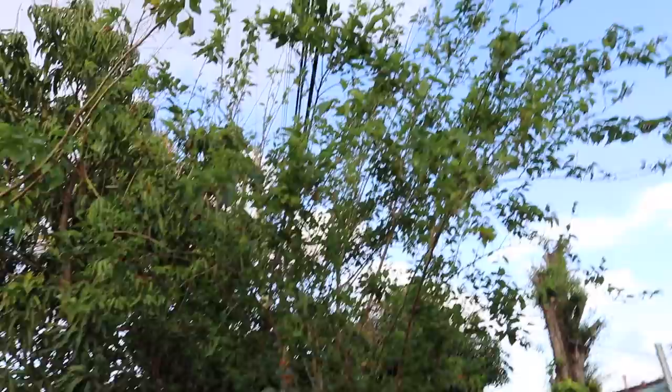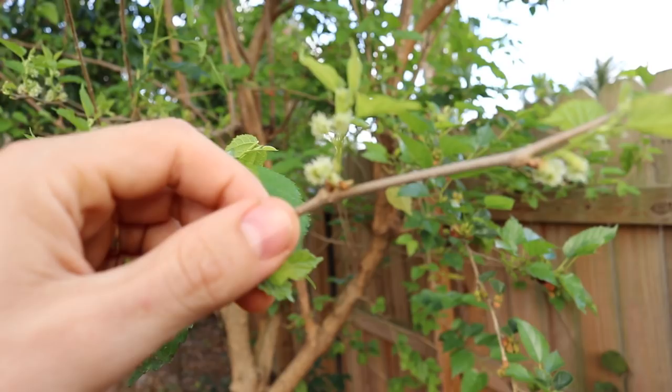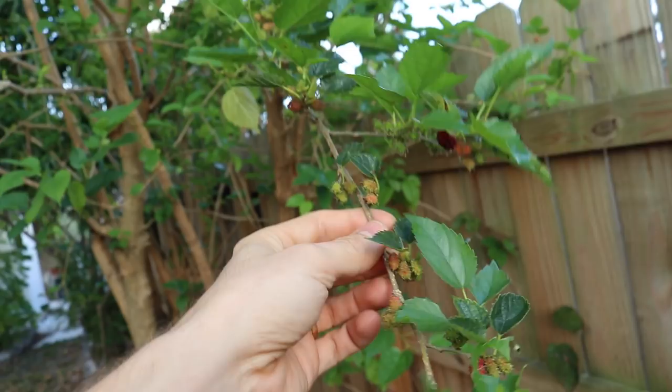This second tree, even though it's coming up on 20 feet tall, is actually a dwarf ever-bearing variety. It is in fruit right now, right in the middle of March — towards the beginning of March. It bears a lot of fruit and has a smaller leaf than the Gainesville variety. The kids totally love these things, and it just drops fruit all the time. This is dwarf ever-bearing.